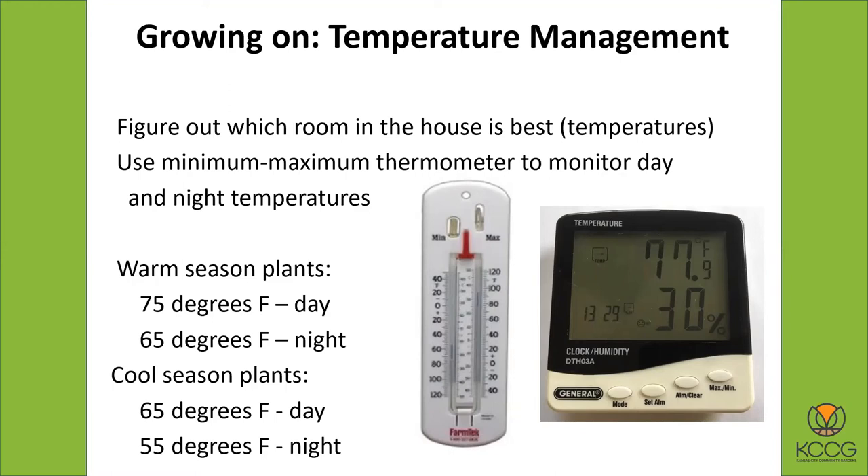I really recommend investing in a thermometer — specifically a minimum/maximum thermometer, which records the hottest it got during the day and the coldest it got during the night. This is actually something useful just to have for outside too, but you can use it indoors to find out how your temperatures are doing wherever you have your growing unit.